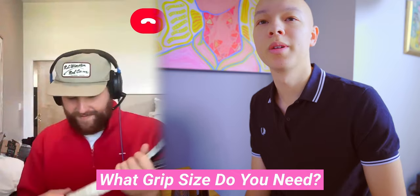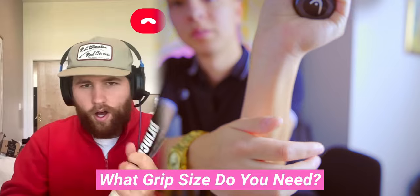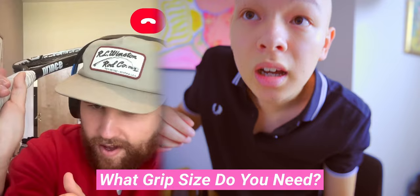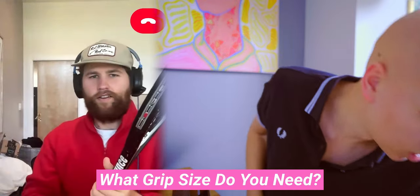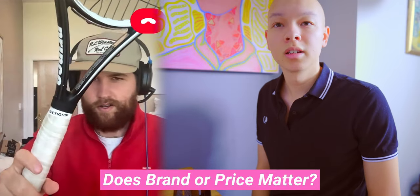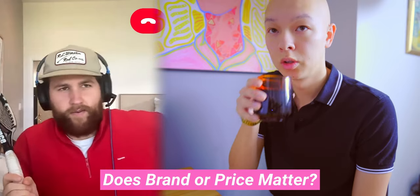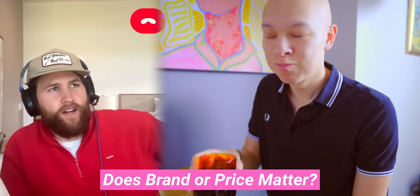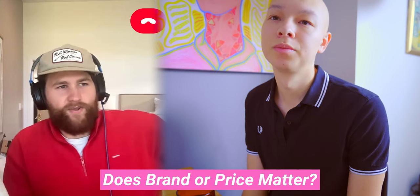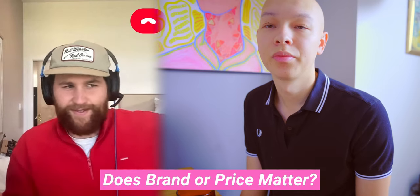Can you show me your forehand grip and how much space there is? That looks pretty good. Do you care about brand or anything? I really don't have a preference. The thing I care most about honestly is price. I'm willing to spend a good bit of money, but if there's a $200 racket that's like 90% as good as a $400 racket, I'd probably rather take the $200 one.